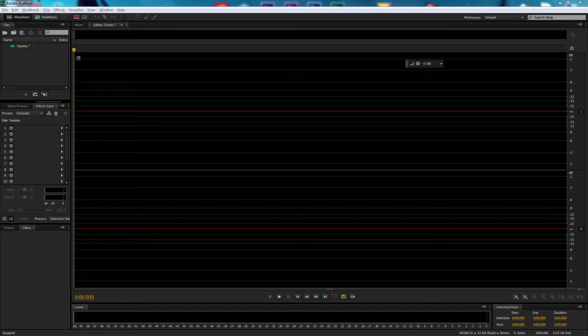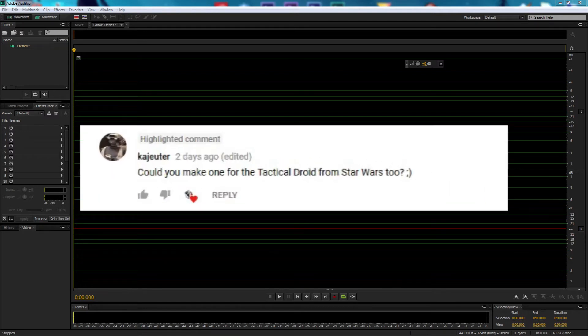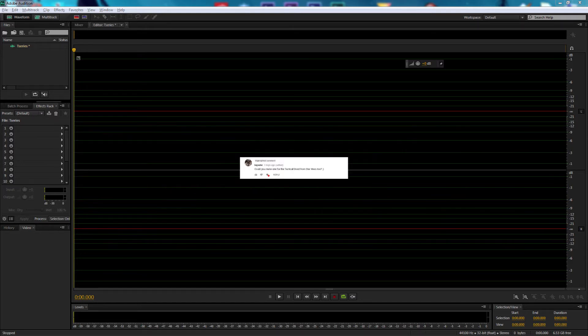As well as Rebels. One thing I have picked up on is that the Tactical Droid's voices are different — they're not all the same. The request came from one of our subscribers, K-J-U-T-E-R, who made a comment on our B-1 Battle Droid voice effect tutorial requesting one for the Tactical Droid from Star Wars. I've got a quote from the cartoon which I'll be reading.